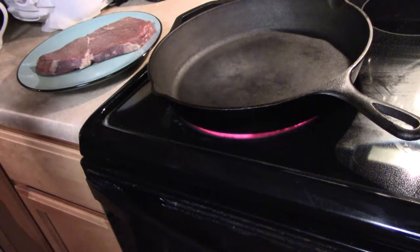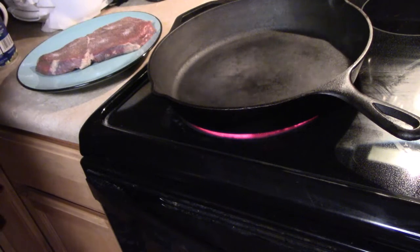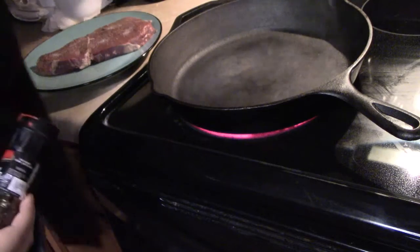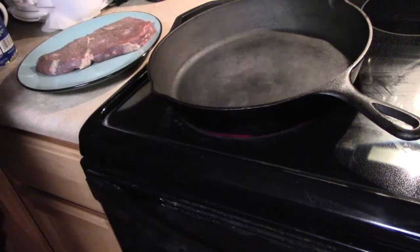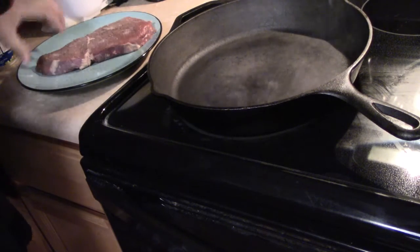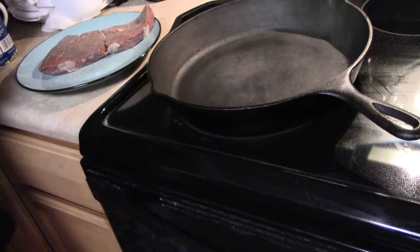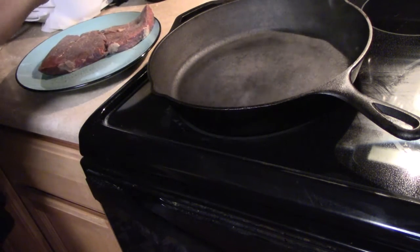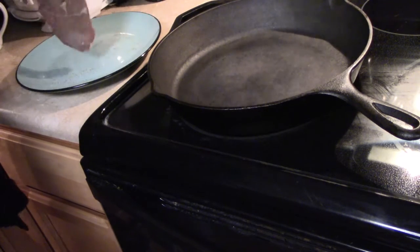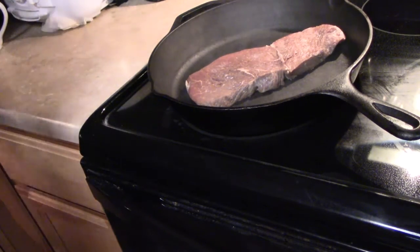I usually use seasoning salt but that's not available to me right now, so we're gonna put a little bit of salt and a little bit of pepper. You can see my skillet is smoking hot, and that's what you want — a smoking hot skillet. Let me finish seasoning this steak very quickly. You want a very hot skillet. I'm gonna go ahead and put a little salt on this side and then put it in the skillet and let it cook for just a couple of minutes.